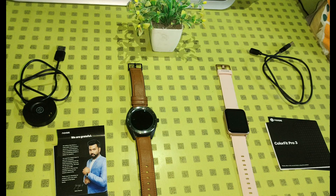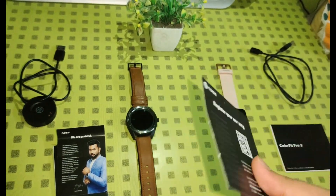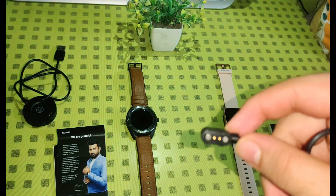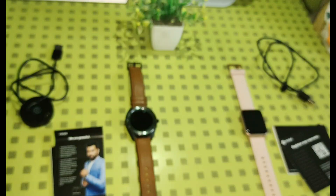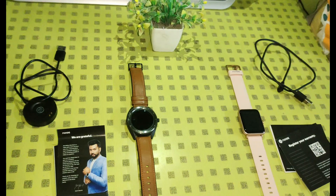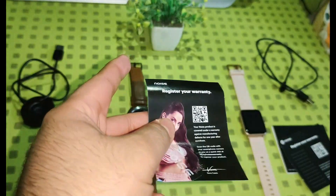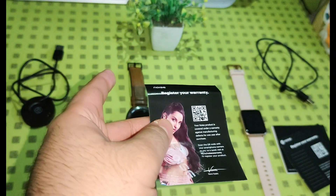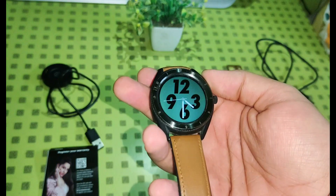Let us have a look at what we get inside the boxes of these smartwatches. In ColorFit Pro 3, we get documentation, a 1-year warranty card, a line-shaped magnetic cradle, and the smartwatch. While in Endure, we get the documentation, a 2-year warranty card, a pad-shaped charging cradle, and the smartwatch.